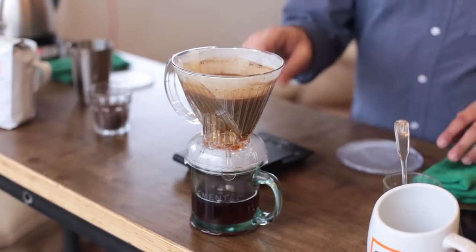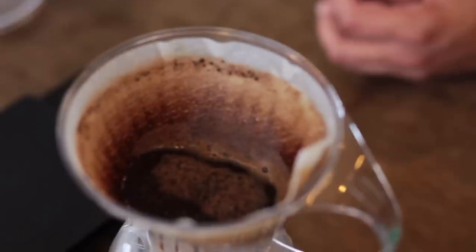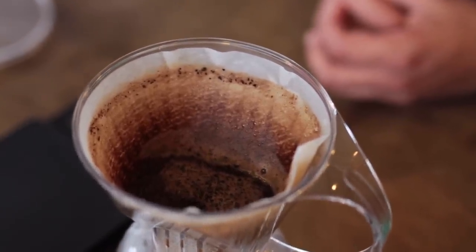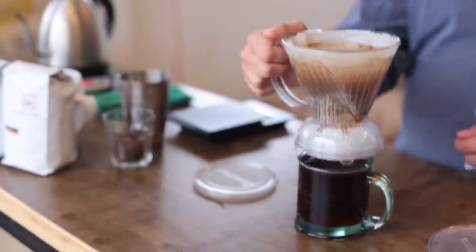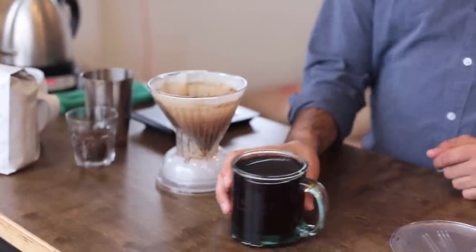This process, called the drawdown, will take about 45 seconds. At the end of the drawdown, you'll be left with a flat base of ground coffee at the bottom of your Clever Dripper. You can actually just remove it from your mug, set it on the coaster, and you've got a cup of coffee.